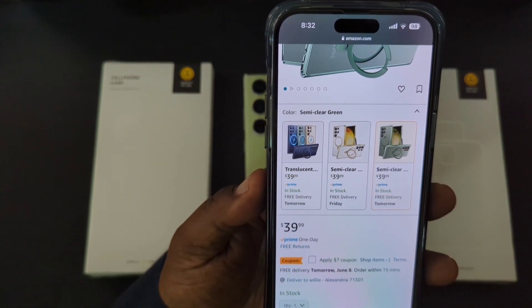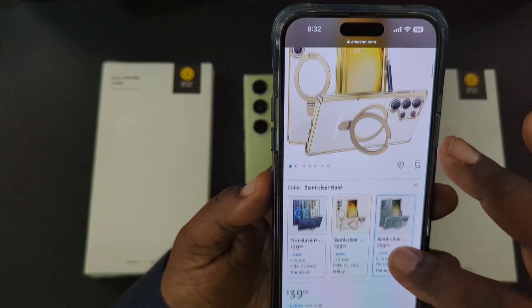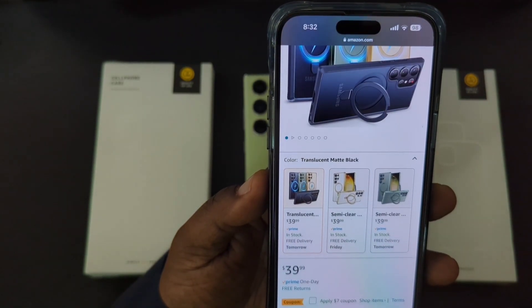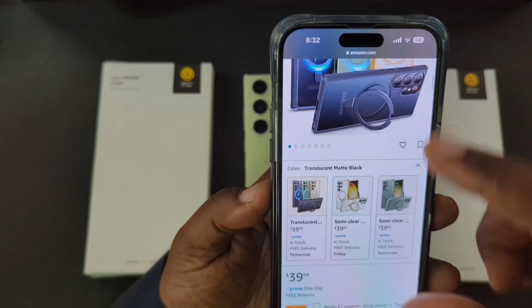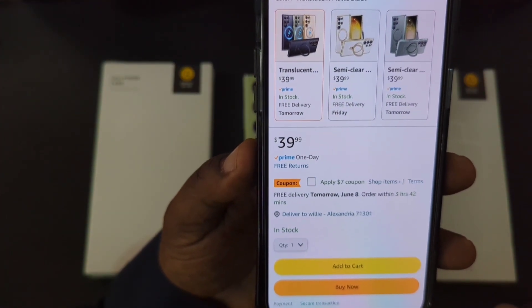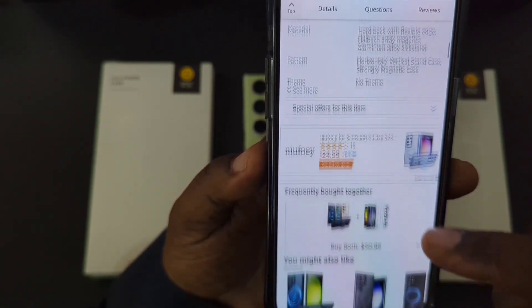So let's take a look at some of the colors you can get. You can get the semi-clear green, the semi-clear gold, and also the translucent black. The price is $39.99, but they're also offering a seven dollar coupon as well.